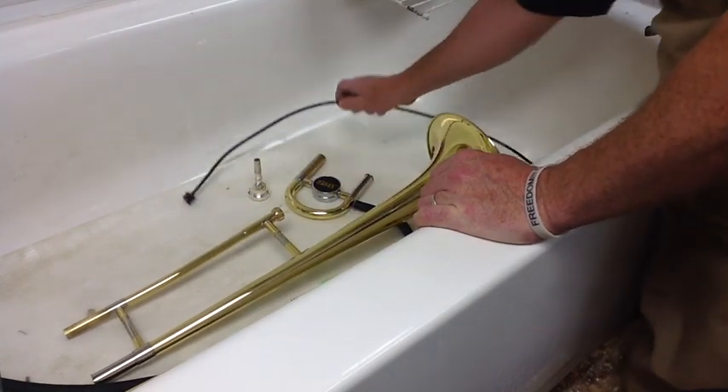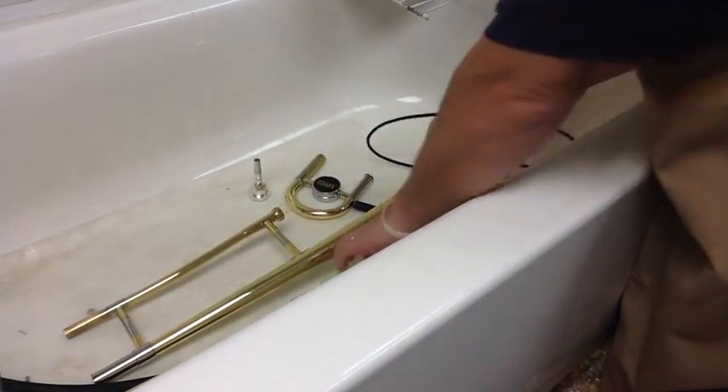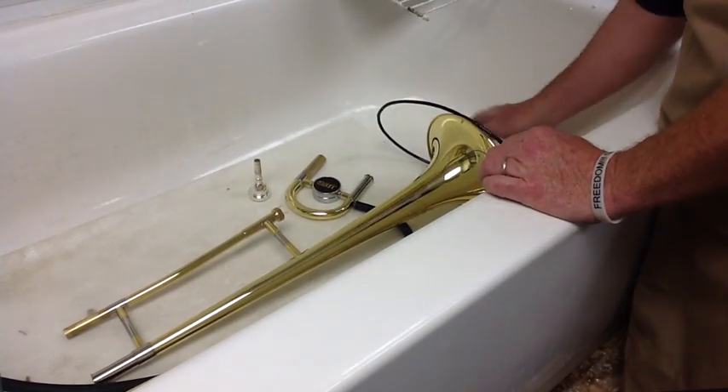In your care kit, you should have received a metal snake or a plastic snake like this one, and a brush that looks just like this. Let's talk about how to use it.